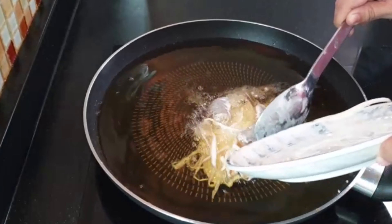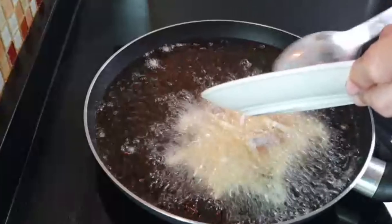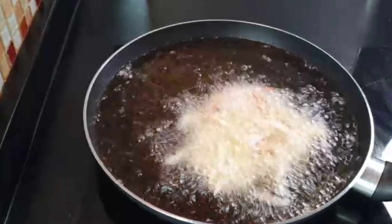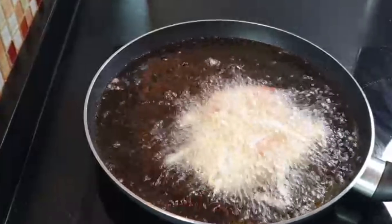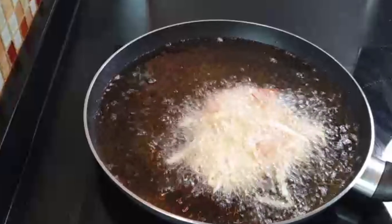We are going to make sure that we can cook our food. Now, we are going to put a little bit of salt in the pan.